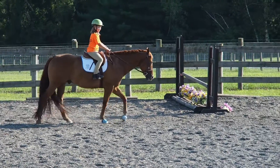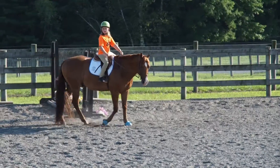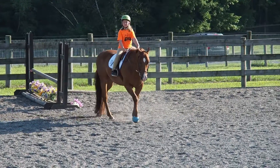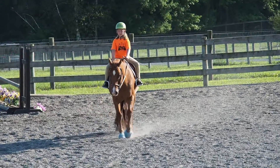We're going to cut across. What we're going to do, Cyan, is we're going to pick him up to a trot, let's wake him up, and then we're going to walk him, and then we'll ask for the canter.